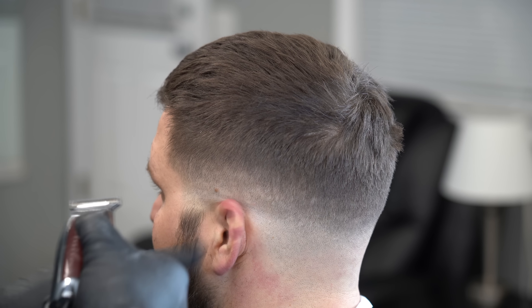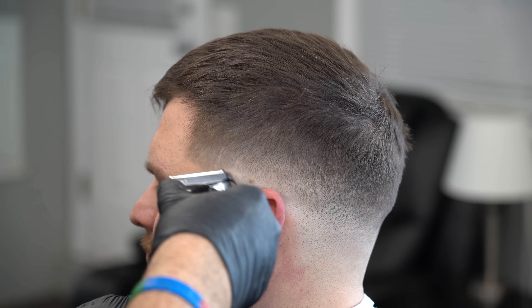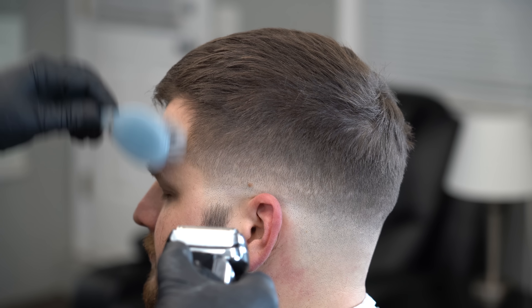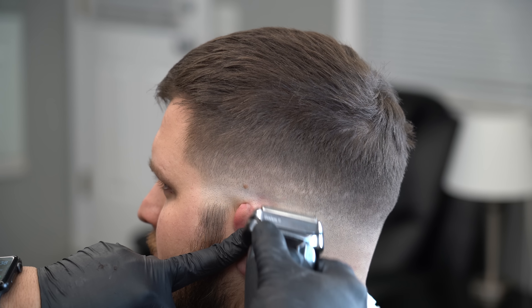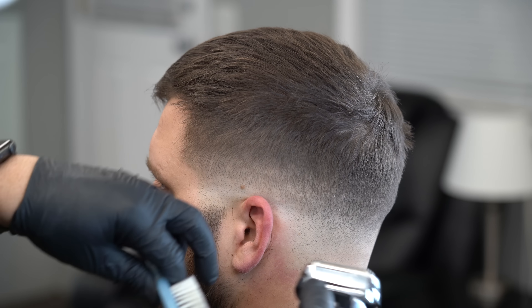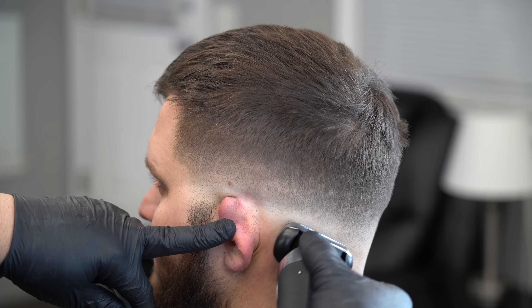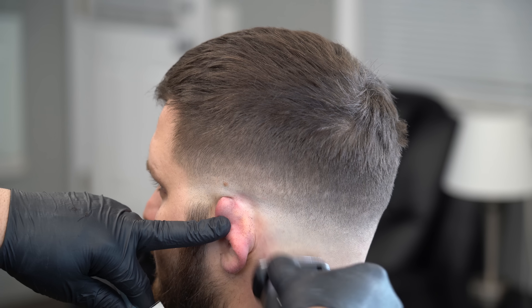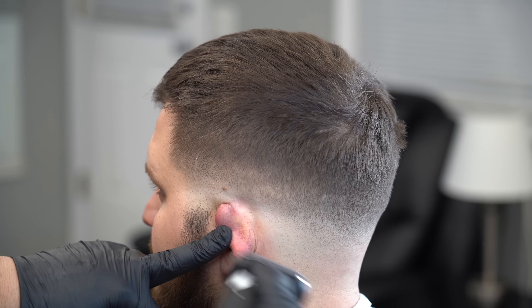El cepillito es bien cómodo. Lo compré en Sally — que eso es donde venden cosas de barbería, no en Walmart. Mayormente todos los barberos que empiezan, empiezan utilizando este cepillito. Me trajo mucha memoria de mi humilde comienzo. Compré dos: uno para limpiar las máquinas y este para experimentar, volver para atrás. Los guantes — eso fue otra cosa.